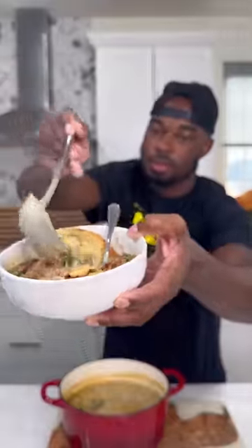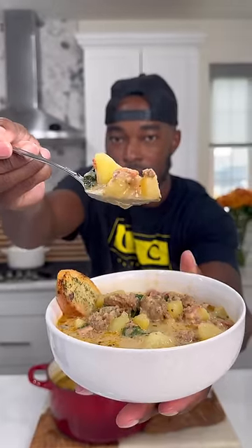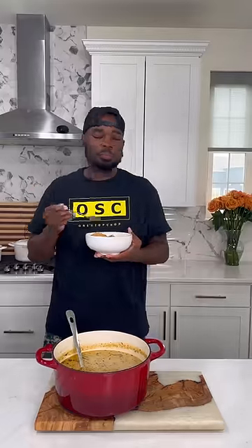Your soup should come out looking just like this — nice and creamy. I made some garlic crostinis to go with it. This might be my favorite soup, hands down. This dish was the truth. It's packed with flavor. Try this one out and let me know what you think, and you already know — it's a wrap. Let's go.